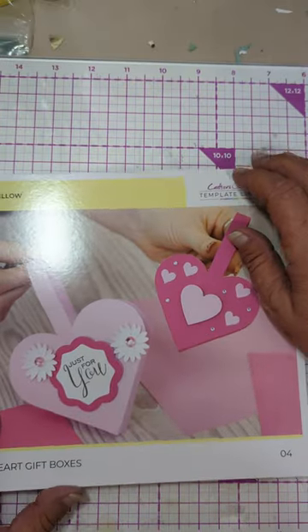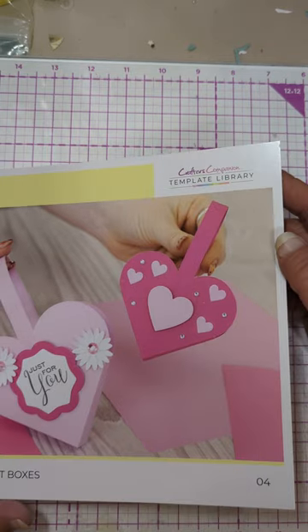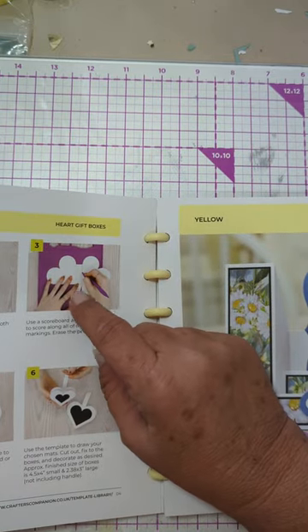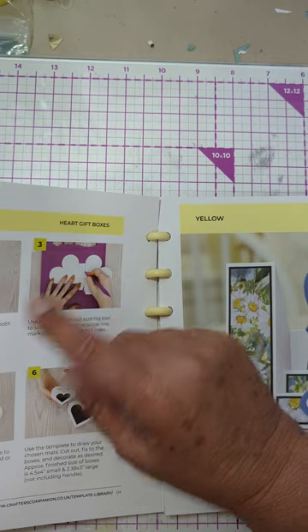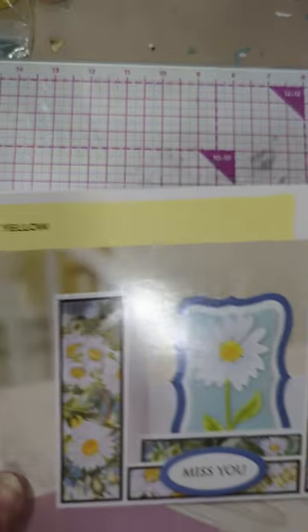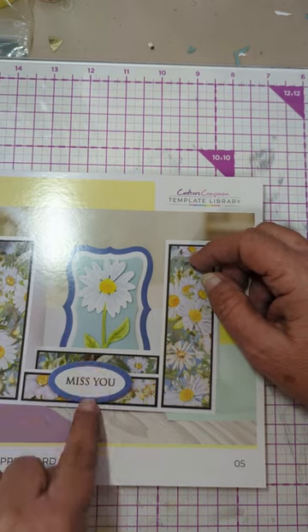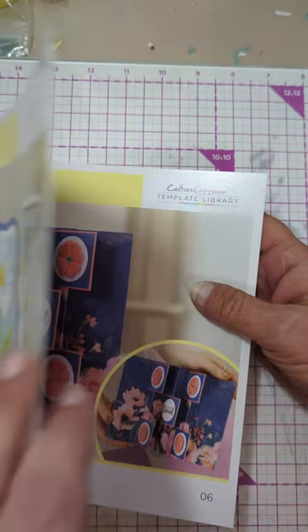Heart gift boxes — those look cute. I'm going to look at that template for sure. It's got a little extra piece on the side and it looks like there are two sizes, so that must be why it showed two on the front. Center stepper card — that's kind of cute. It's the steps in here. I think that one's cute; I'm looking forward to that. I wonder if we have any shaped cards in here.